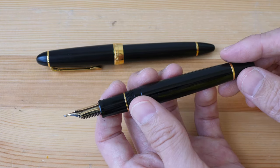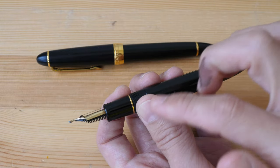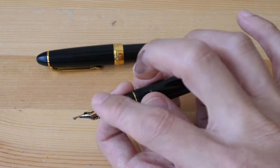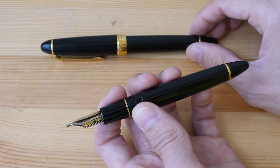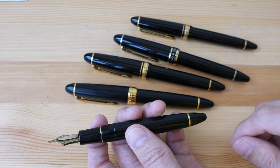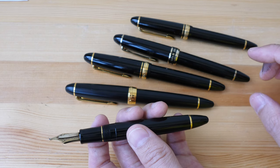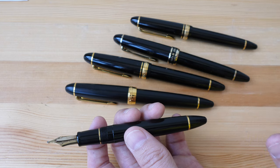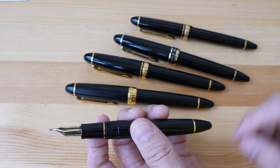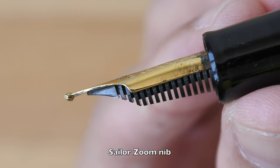The most expensive specialty nib pen is the Sailor King Eagle, which has three nibs fused into one. There is also the Sailor King Cobra, which has a nib fused below the main nib — those are very pricey. Most of the older pens I have were bought on eBay from a Japanese seller. Nowadays it's very difficult to find sellers that have special nib pens in stock, so if you want to buy one it's best to reserve the pen with a fountain pen shop, otherwise they will sell out very quickly.